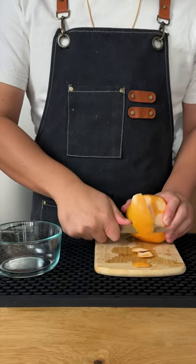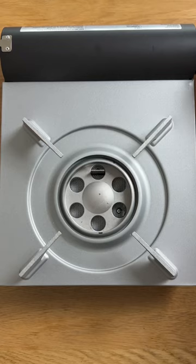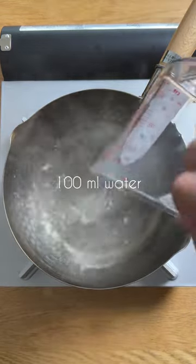The main prep work that we're doing today is a clarified grapefruit cordial. If you have excess citrus lying around and don't want it to go bad, or if you have day-old juice, this is a good way to make use of it.